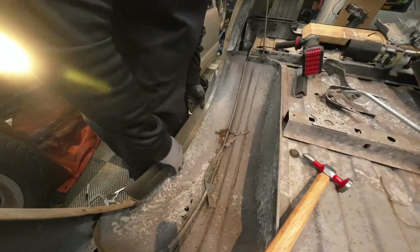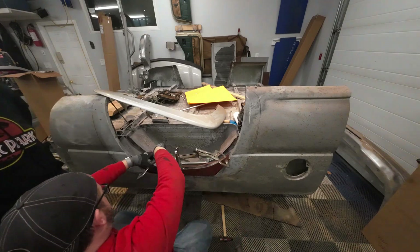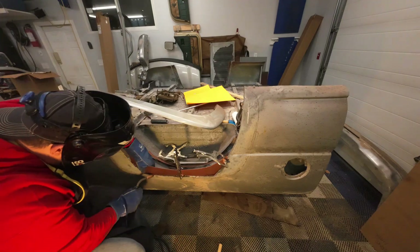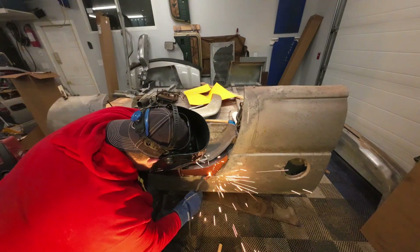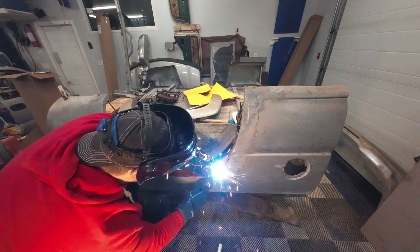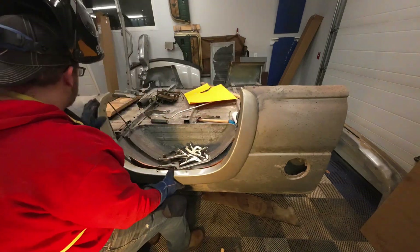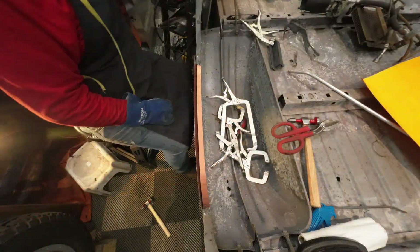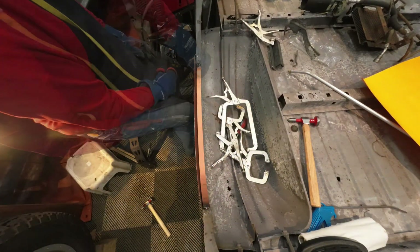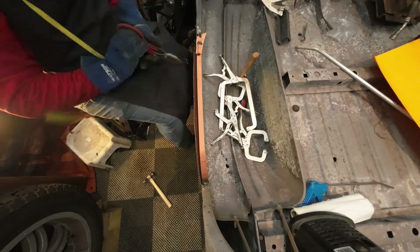This is just my angle grinder with a cutting wheel — you could also use tin snips or shears. I cut out the inside and outside, did a test fitting on the primary arch support, and tucked the panel in behind so it's sitting on the inside. Then I treated it with weld-through primer on both the exterior sheet metal and the arch support, and tacked it in with the MIG welder.